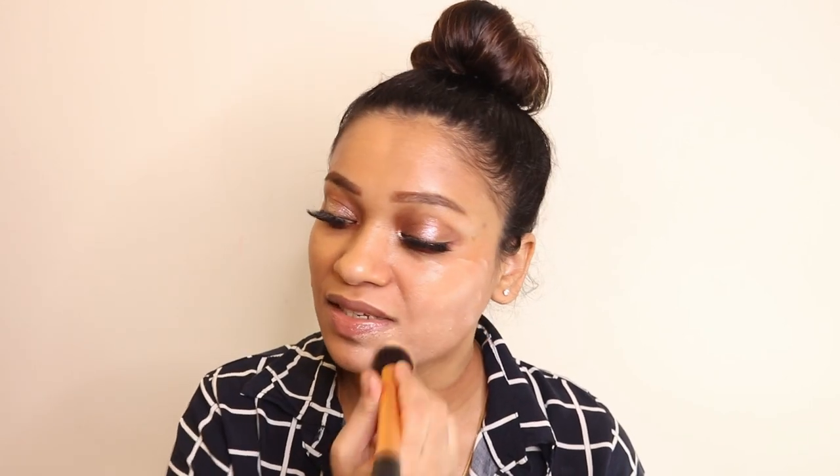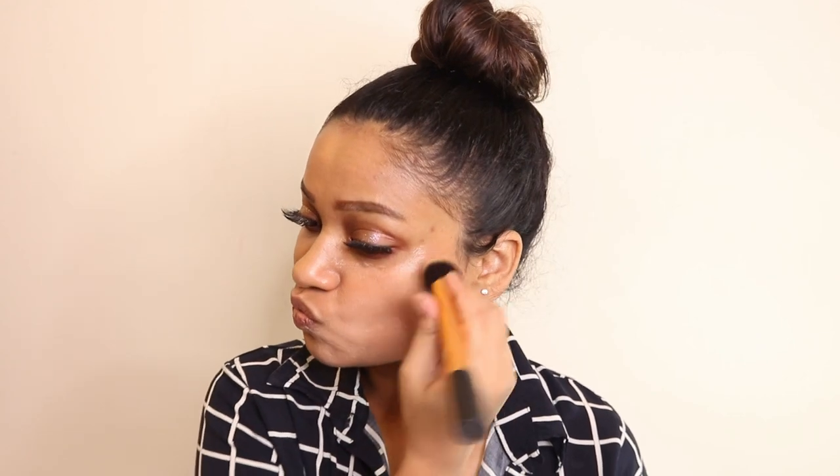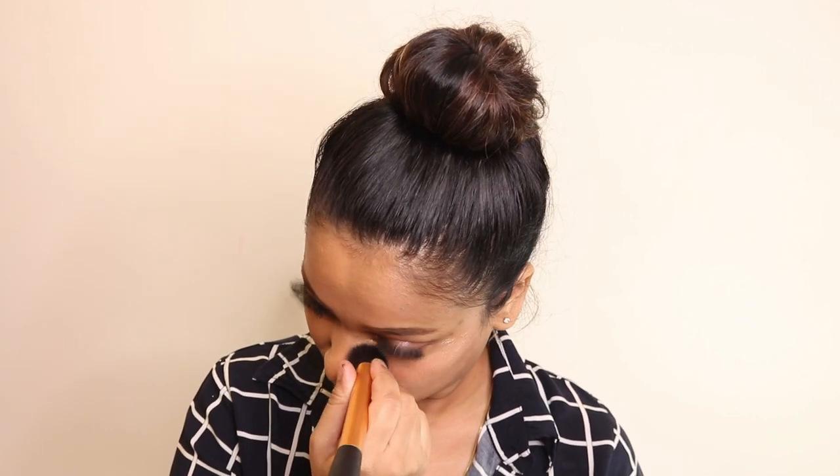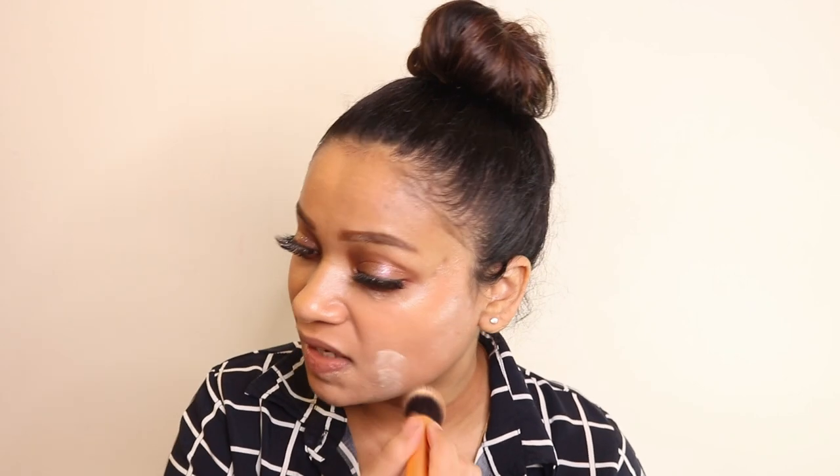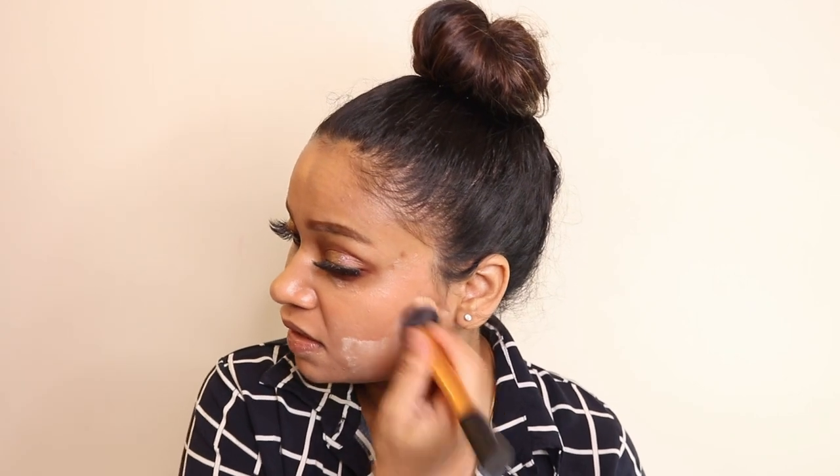After using a corrector, make sure not to drag your foundation — just stipple it on your skin, just dab dab dab. It is going to look really weird because I'm only applying it on a part of my face, but this is just for you guys to have an idea regarding this foundation.